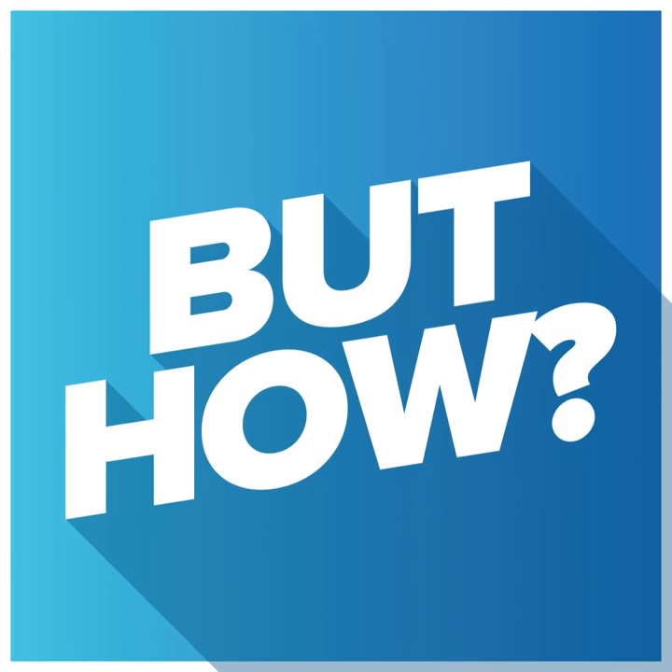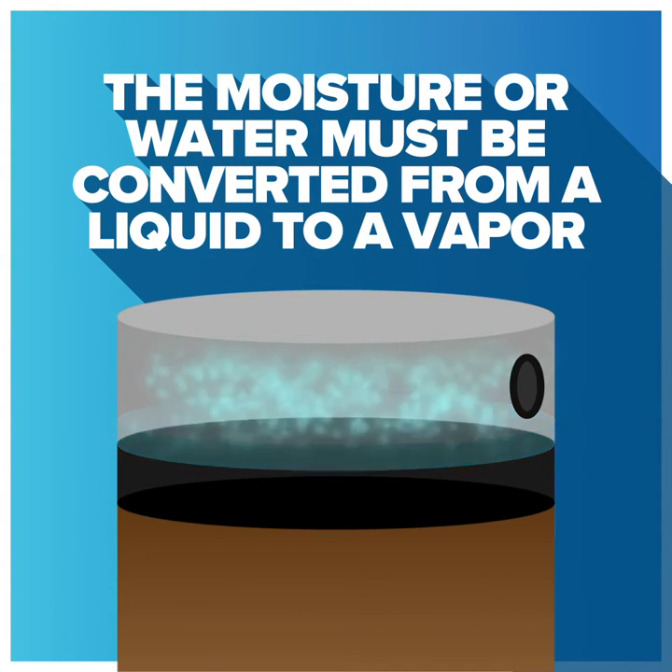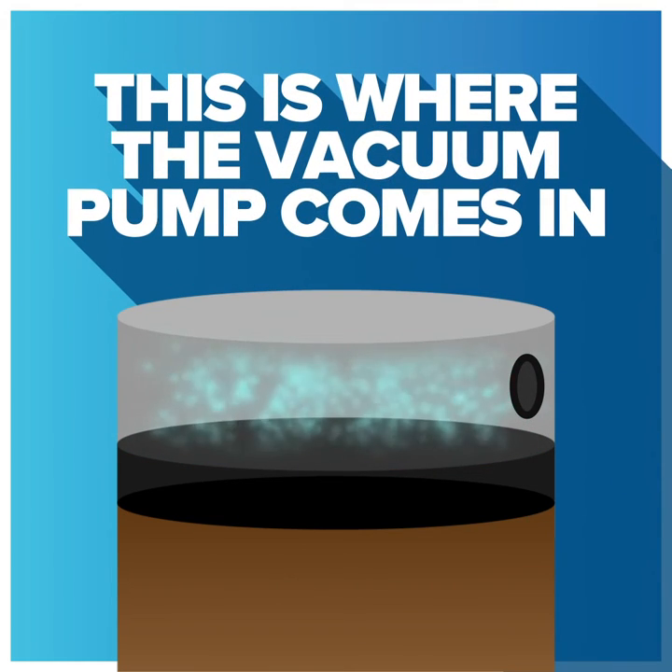But how? The moisture, or water, must be converted from a liquid to a vapor before it can be drawn out of the system. This is where the vacuum pump comes in.